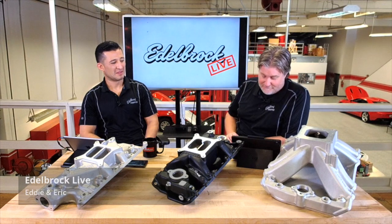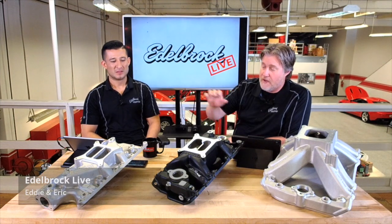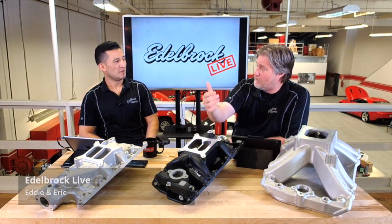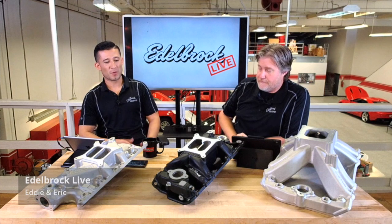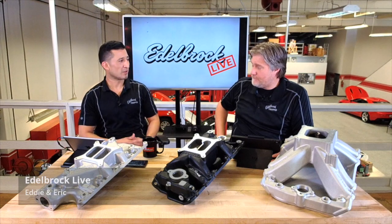We also offer different finishes. We have our standard satin finish, a black finish on select intakes, a chrome or Endurashine finish, and a polished finish as well — four finishes total. Not all finishes are available on all applications, but we do sometimes do special orders depending on your application and what kind of finish you're looking for.